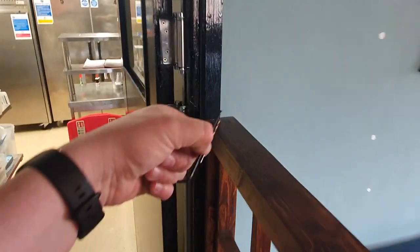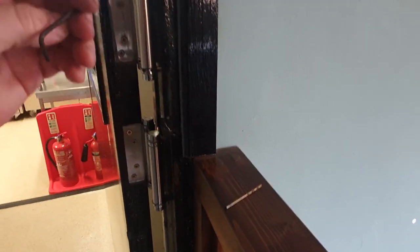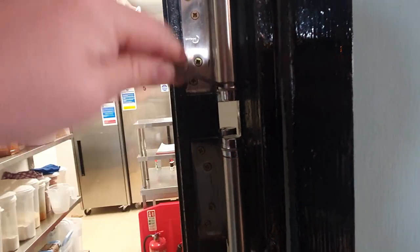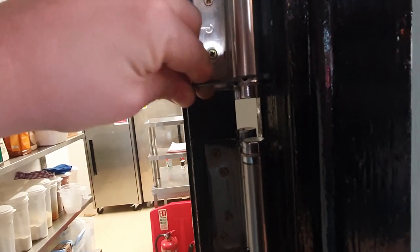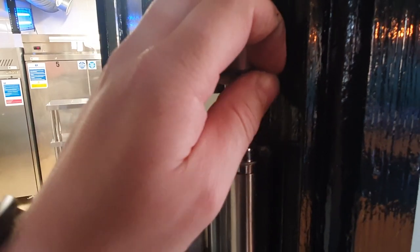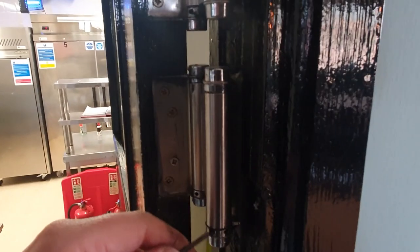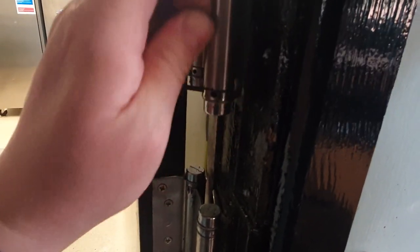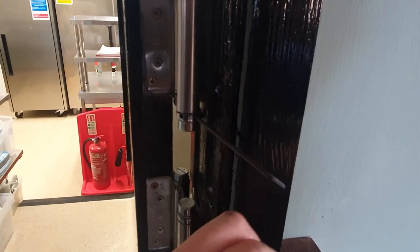I've got to take all the pins out of this side now. They give you a little bar made out of really soft metal which is no good, so I just like to get a nice sturdy Allen key and rotate that forwards - I shouldn't be doing this one-handed because I could lose an eye. This one is tricky to get out because there's been a little bit of wear, so I'll try this other one - there we go, that's come out.